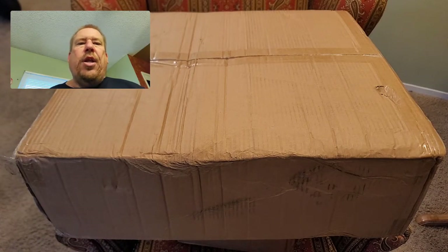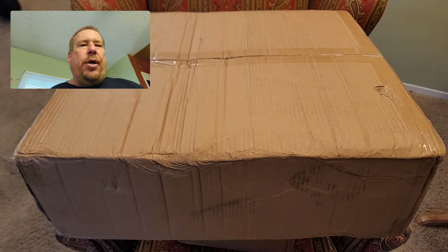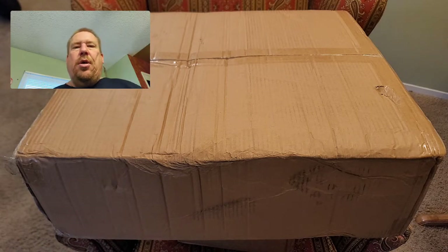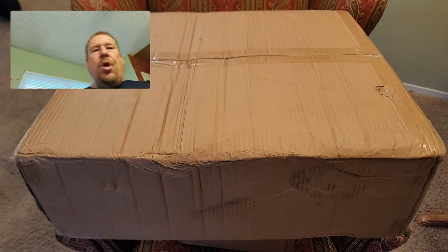Big unboxing video! Hello there, welcome to the Steven School Alchemy YouTube channel. I have a big box here to open up — it's alchemy, or rather I'm going to use it for alchemy laboratory distillation glassware apparatus. So let's get to it.